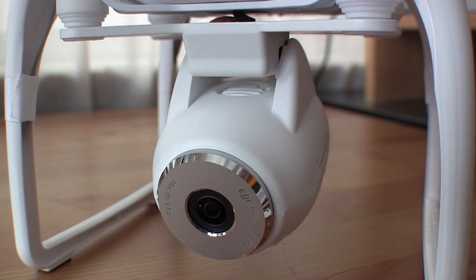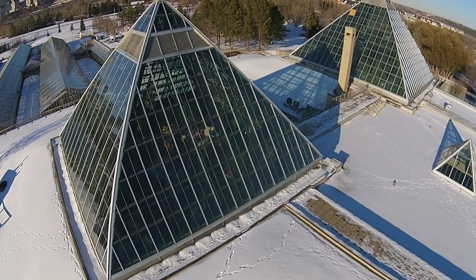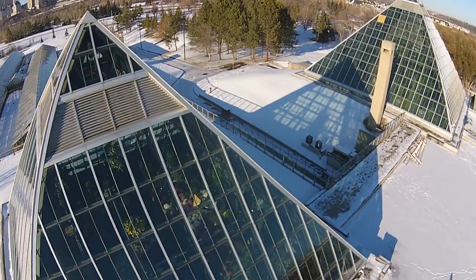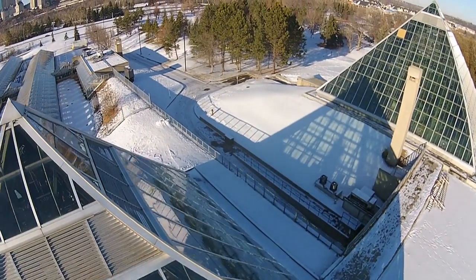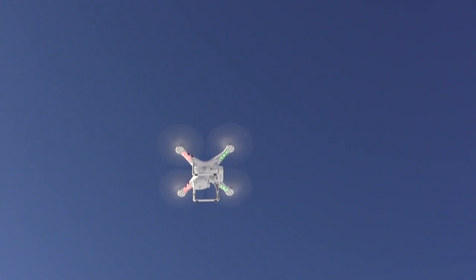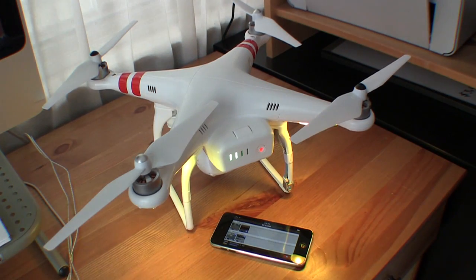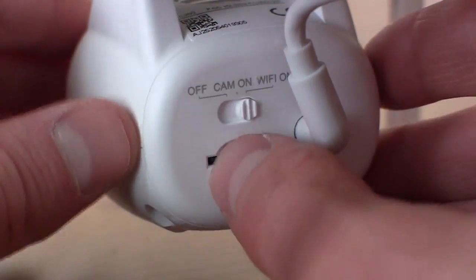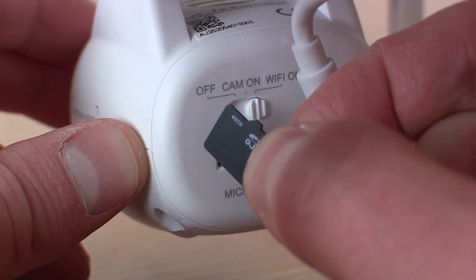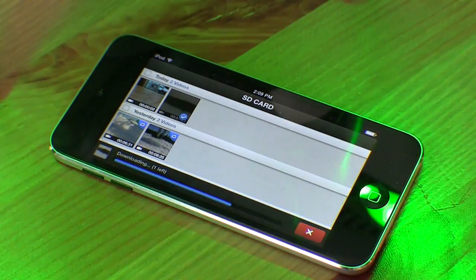I was kind of surprised to discover that the camera has no mic. That might not be a particularly big deal, but it does mean that if you don't add a soundtrack to your videos, they'll sound like this. Also, the camera has no line out. This means that in order to download your footage, you'll either have to do so by Wi-Fi, or you'll have to pop out the memory card and stick it in a reader. You'll also need that reader to erase old files off the card, as there's no way of doing so with the app.